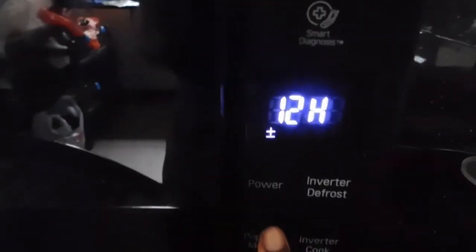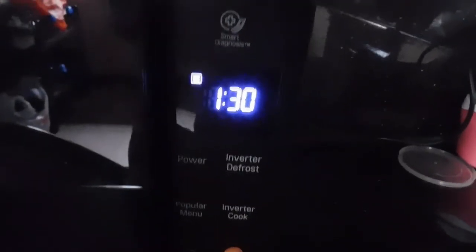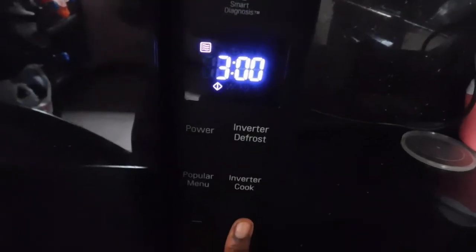If you have a lower wattage microwave you'll obviously need more time — probably five to six minutes. You can check it every minute to see that it's boiling and ensure it will actually be sterilized. After about five to six minutes your menstrual cup is going to be fully and completely sterilized.